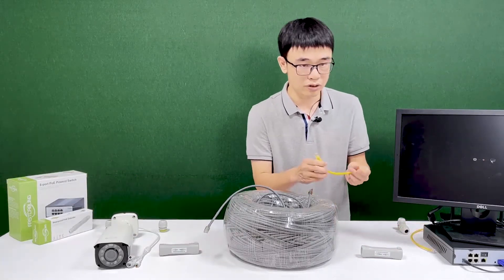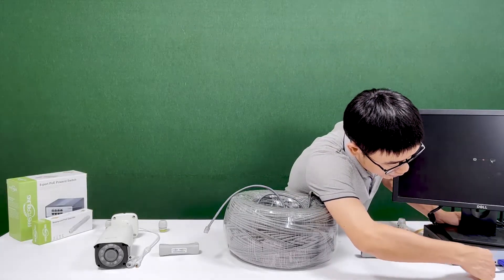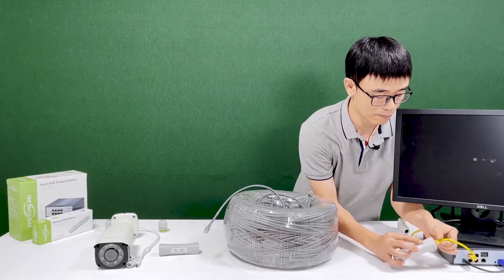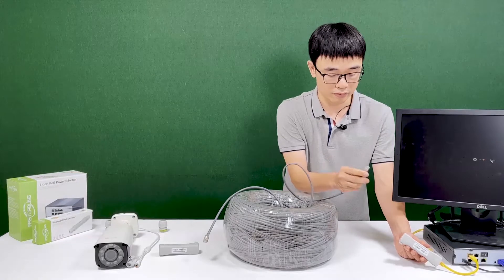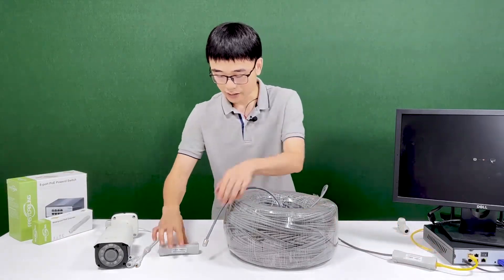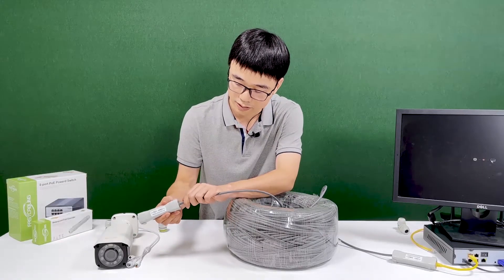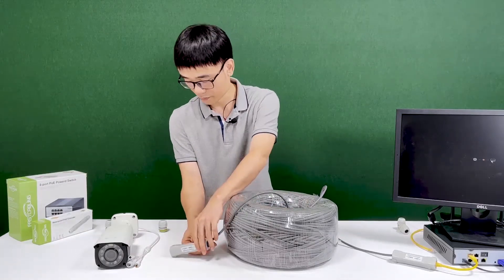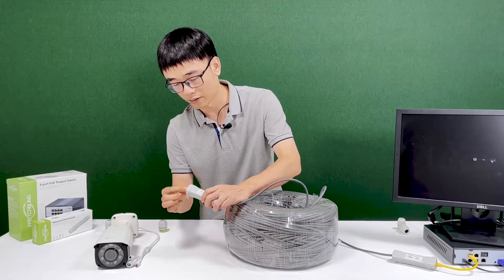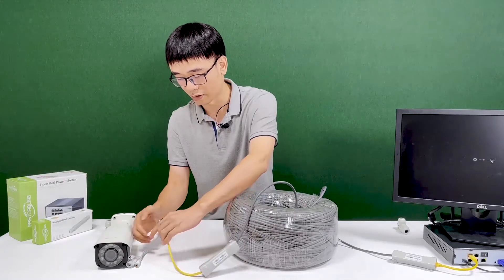I also need to use a short patch cord to link the PoE NVR to the first PoE extender — just one of the ports, connecting to port B. From there, the 1,000 feet cable runs to the other end, where port A connects to the cable from the PoE NVR. Then I need another short patch cord to link the second extender to the camera.